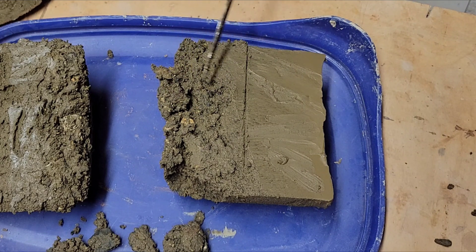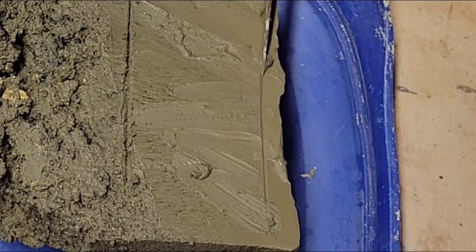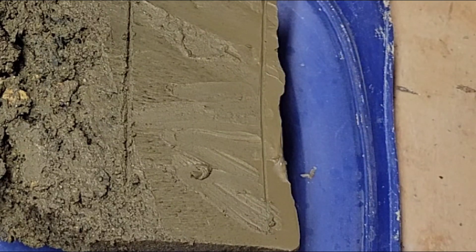Most of the stuff down below is junk. You might be able to clean it up a little bit and get a little more clay out of it, but this is the good stuff right here. The stuff at the very top is probably the best for making slip because it's going to be the finest and silkiest.